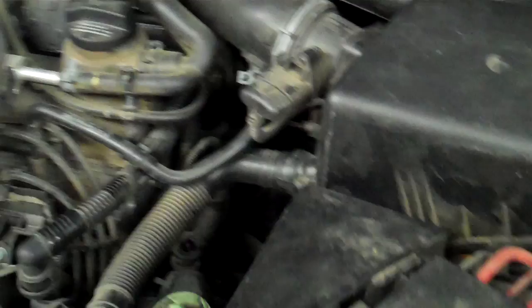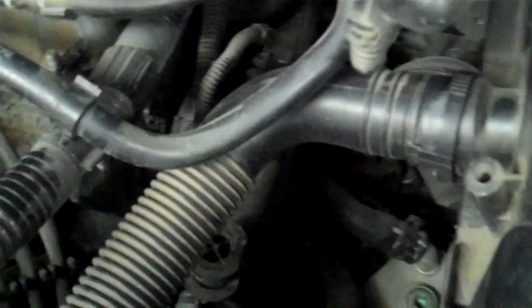This little water inlet — or as Volkswagen calls it, a flange — where all the hoses come together, it's still leaking, causing the coolant level to be low.